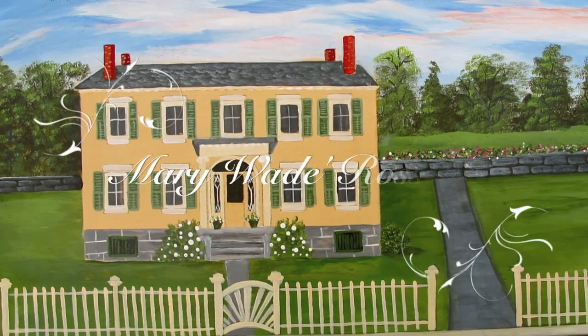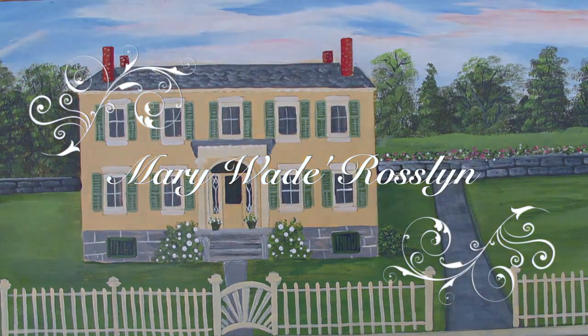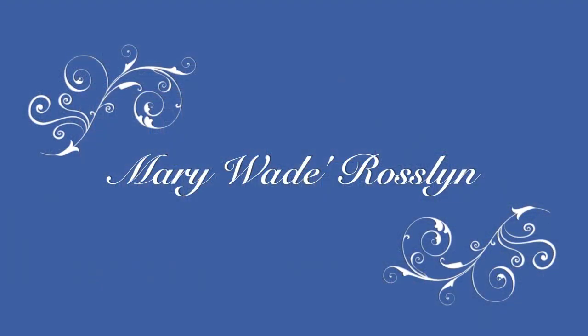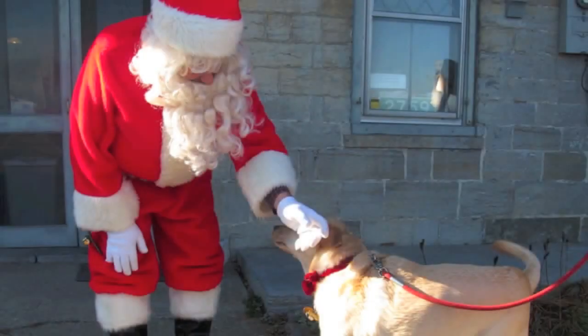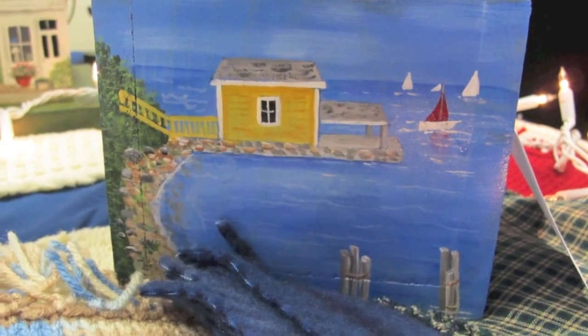This is Virtual Davis from RosalynRedux.com, showing you a painting of Rosalyn painted by our very own Essex artist that I discovered during Christmas in Essex. And here she is — that's Mary Wade. She's a folk artist that works with wood and painting.